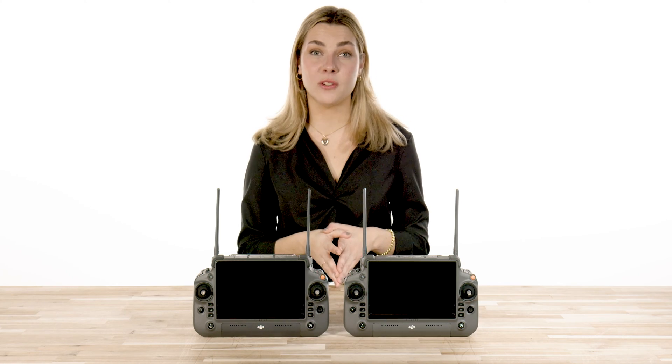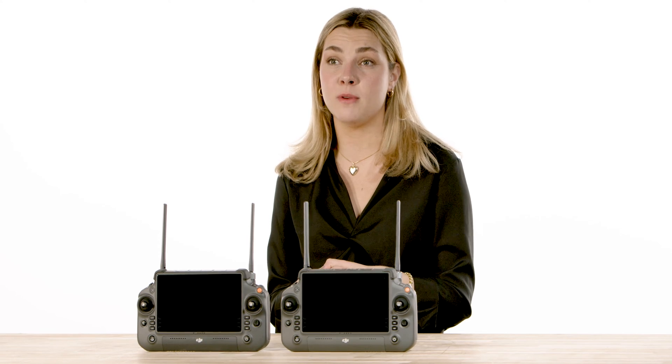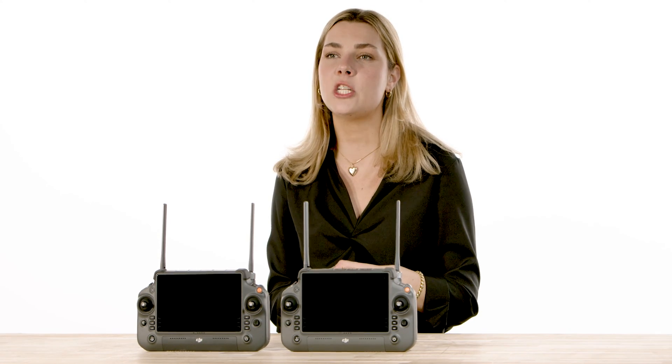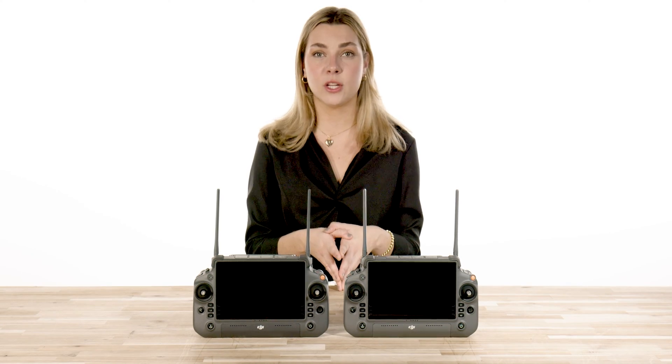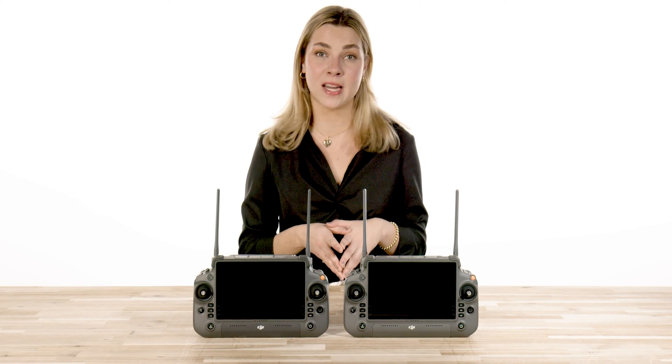Hey guys, it's Jordan from Florida Drone Supply. Some of you may be familiar with the innovative drone communication technology known as DJI OcuSync 3.0, or O3, for video and control link. If you're not, then get ready to learn today.